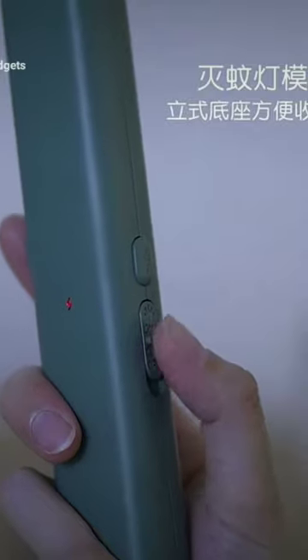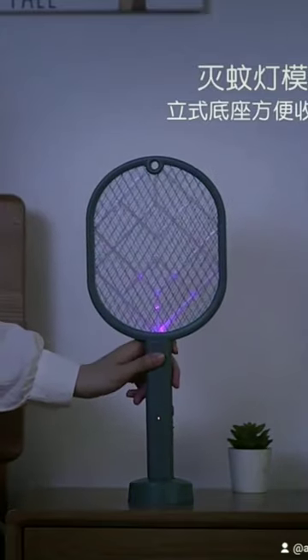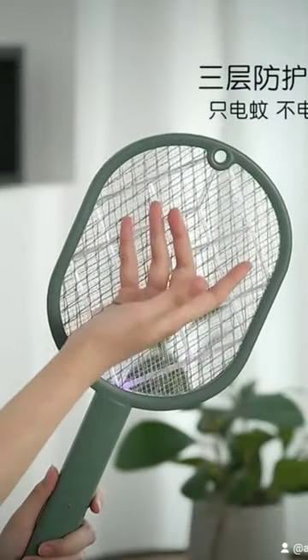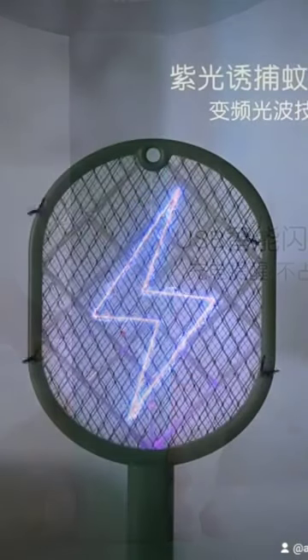This electric fly swatter comes with a built-in USB charger base for quick and efficient charging. It features a three-layer safety mesh design to separate the high-voltage grid and prevent accidental electric shock incidents.